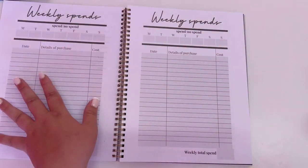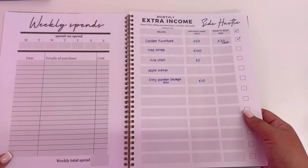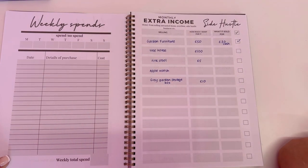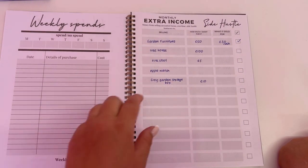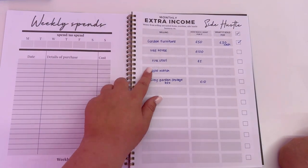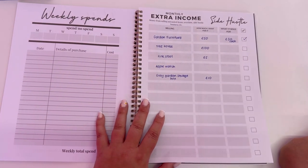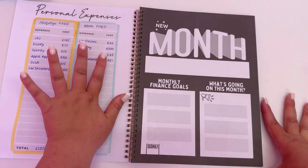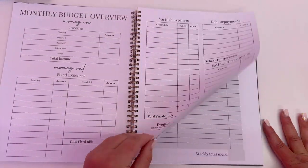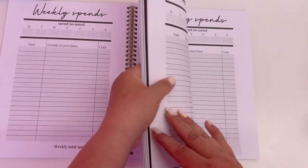After the monthly sections, we've got weekly spend — week one, two, three, four, and a fifth week option for months that have five weeks. At the end of every section there's a monthly extra income tracker if you're trying to make side hustle money. We've already sold some garden furniture — I wanted £50 but got £30 cash, so I've teed that off. This whole monthly section is repeated throughout all 12 months.